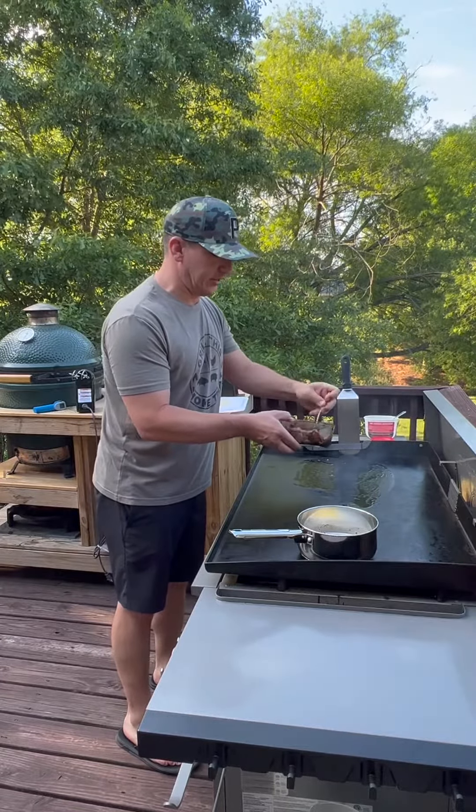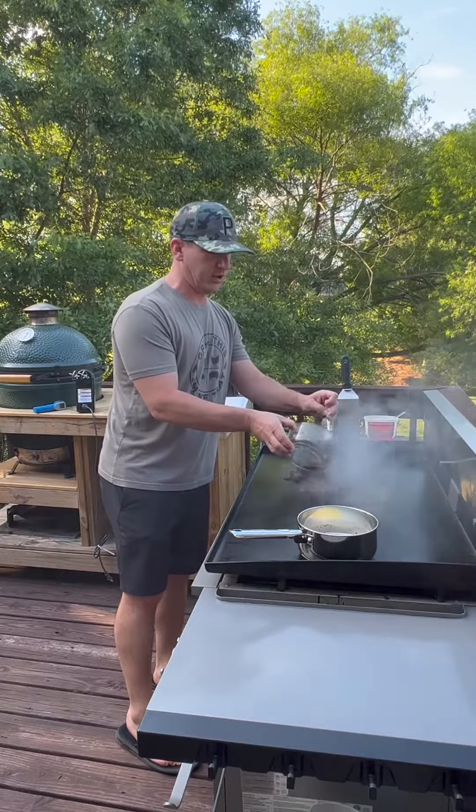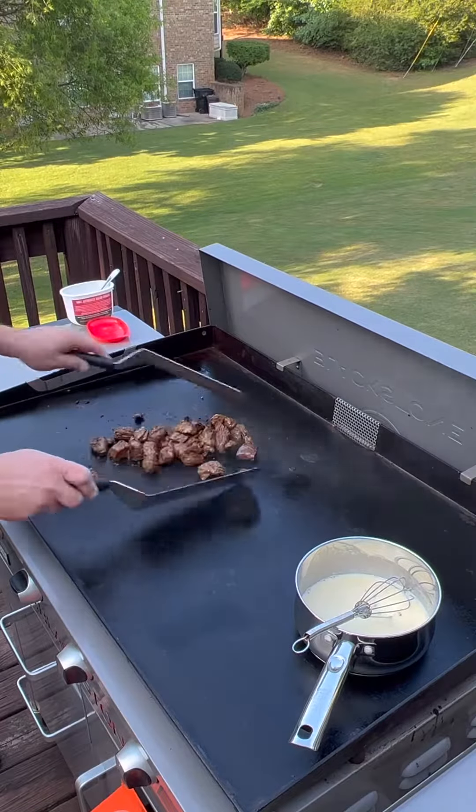I have these steak tips marinating in a little bit of Allegro. Cut them in small bite-sized chunks and keep the steak moving so it cooks evenly.